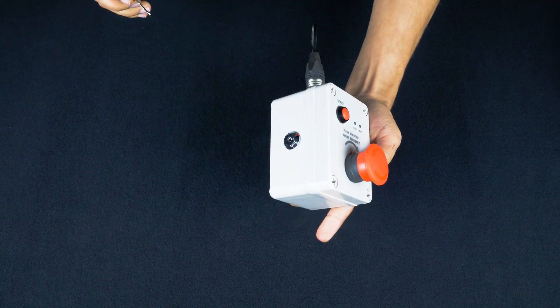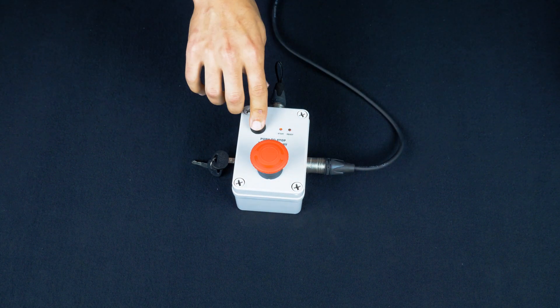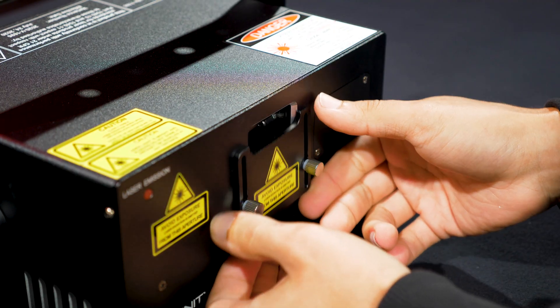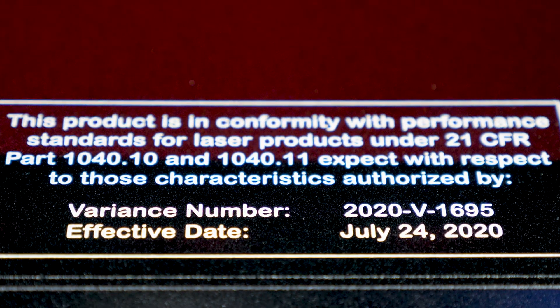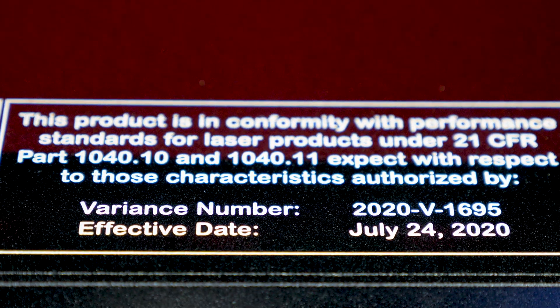Safety is a priority here at Unity. That is why all RAW FB4 lasers include an e-stop safety system, as well as a mechanical shutter, emission delay, and masking plate. They're also compliant with all FDA and EN60825-1 regulations.